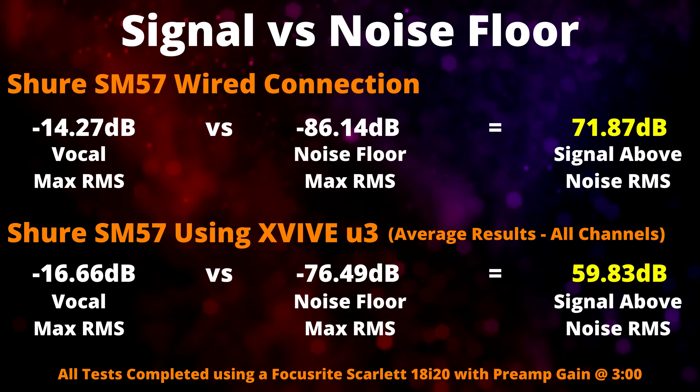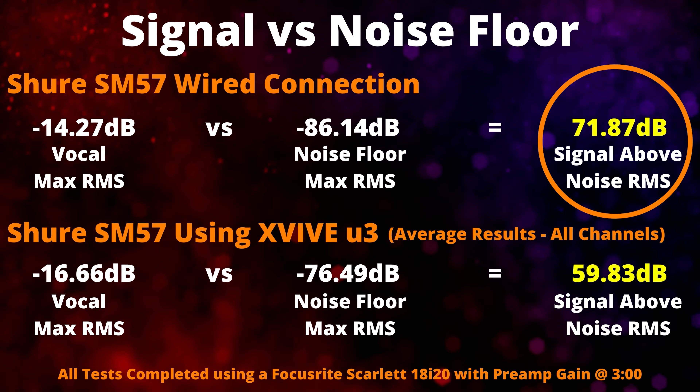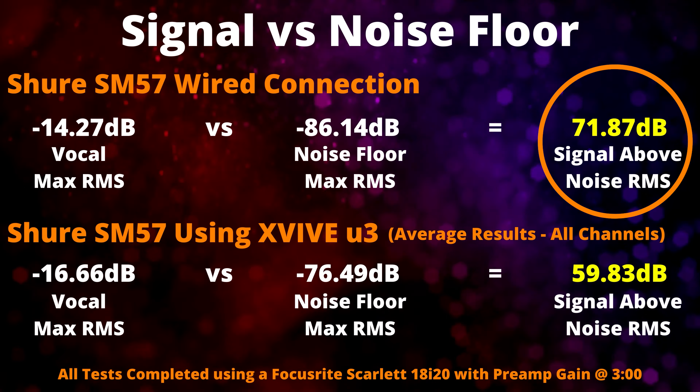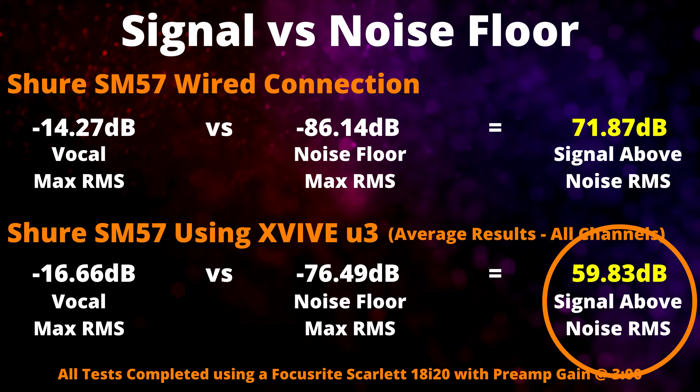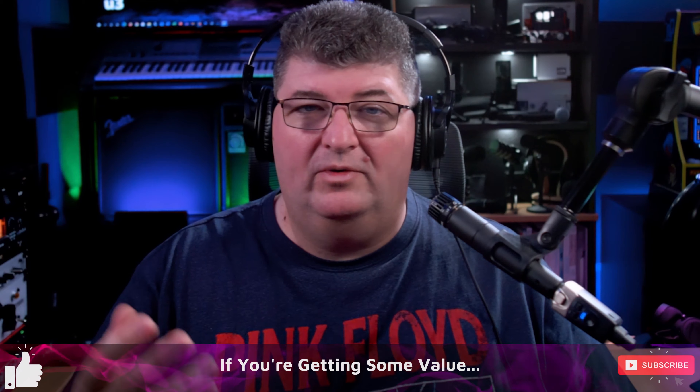I also did a comparison of wired versus wireless. I connected the SM57 with an XLR cable and measured about 71–72 dB of separation between the vocal signal and the noise floor, compared to 60 dB using the wireless system. So the wired system was quieter — about 12 dB lower noise floor — but 60 dB of separation with the wireless system is all we need for good audio.